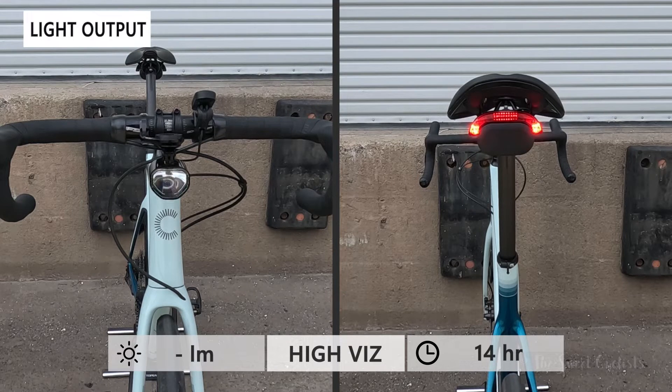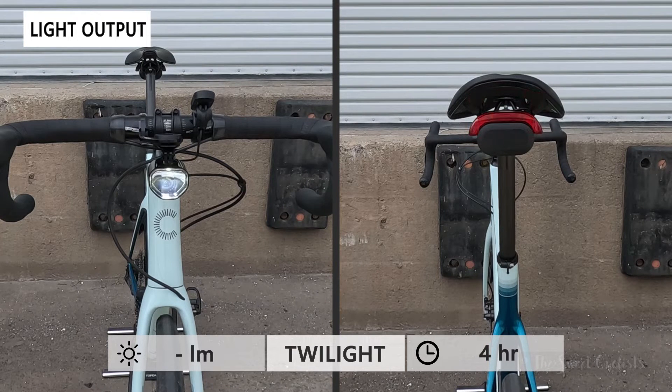Now let's take a look at the output modes. There are only four modes to choose from: High Viz, which is 14 hours and great for daytime riding; Twilight, which is more constant for nighttime riding with a four-hour runtime; Power Save mode, which gives you up to 20 hours at a little bit lower brightness; and finally Pulsing, which is also four hours and pulses the front and rear.